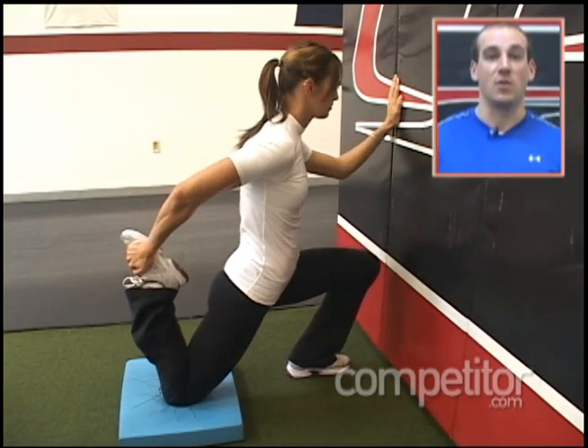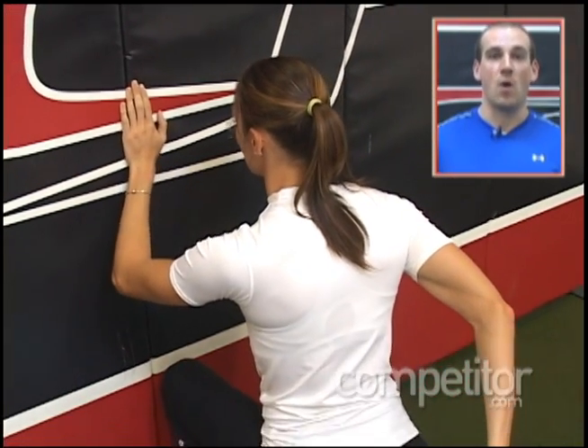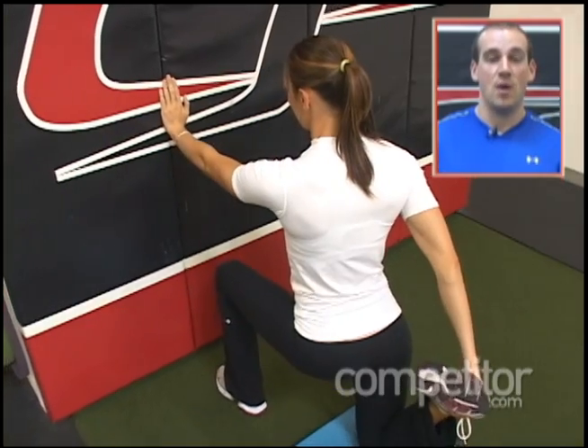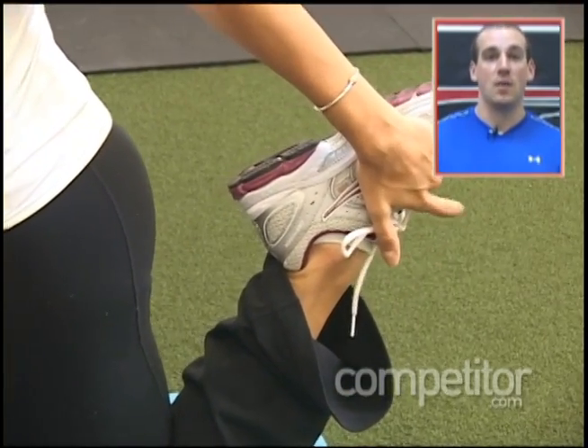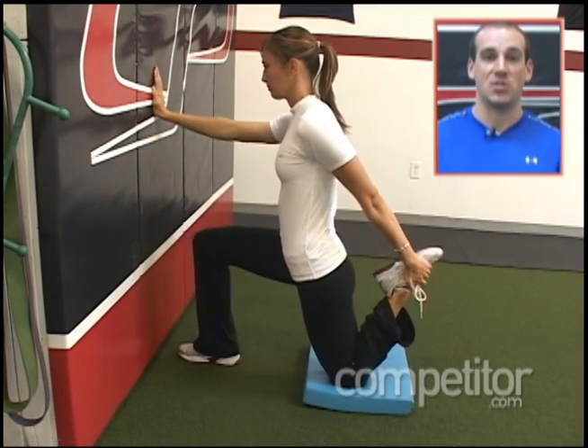To set up, you want to think of your legs almost like railroad tracks, running side by side with one hand on the wall and the opposite side knee back behind your body in the lunge position. You're going to grab onto your foot and pull it up towards your glutes. In the process, we're going to stretch into hip extension and knee flexion simultaneously.